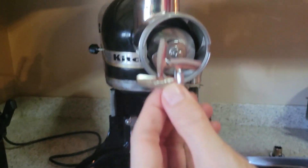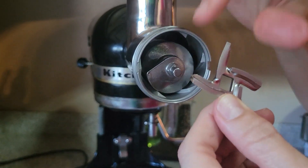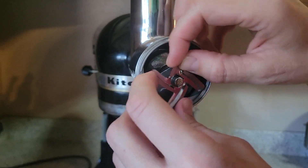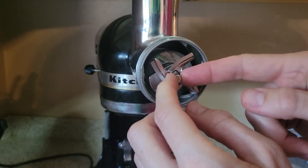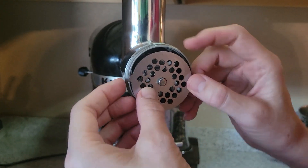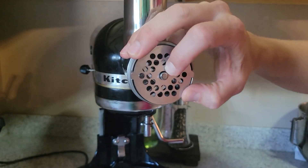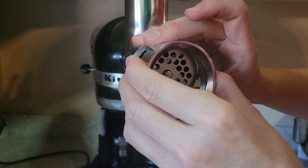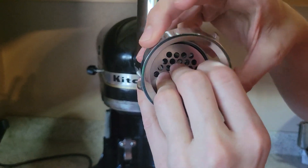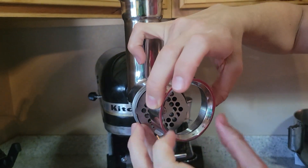Then you're going to put your blade in — it's important to notice that one side is smooth and one side has the sharp blades, and you want the sharp blades facing out towards you. Get it right onto that little square, then choose which plate size you want. See how it locks into these little spots on the end, and then that's going to be held into place by this last part. You have to hold it just right and screw it in place — it's a little tricky.